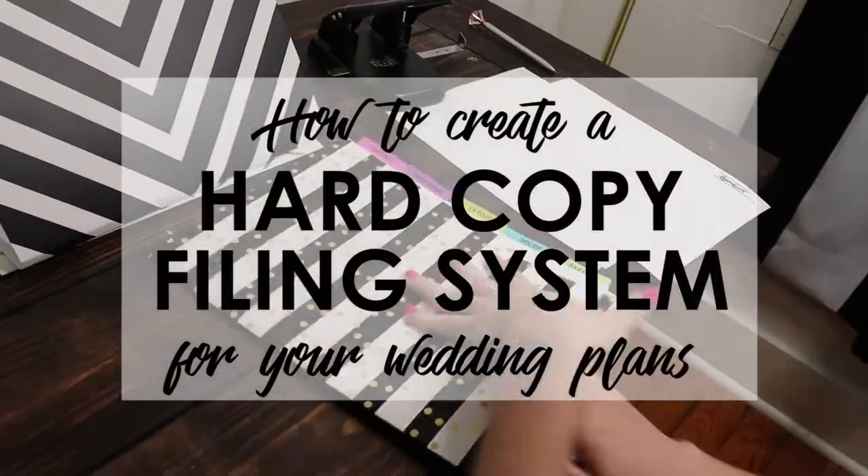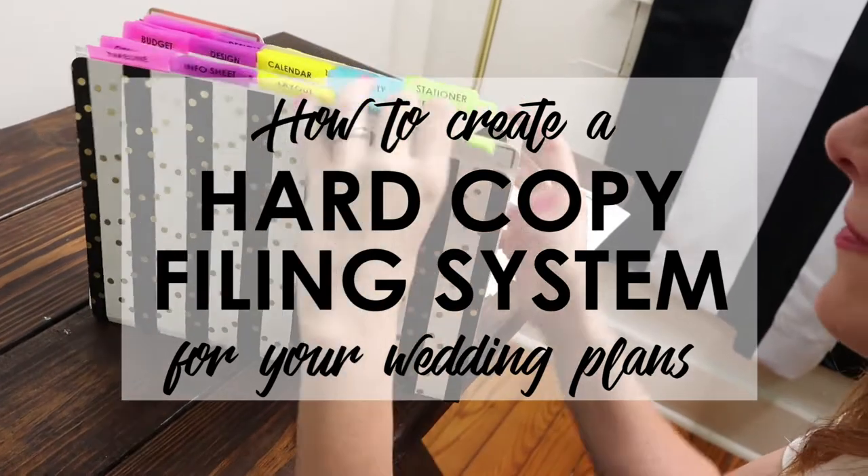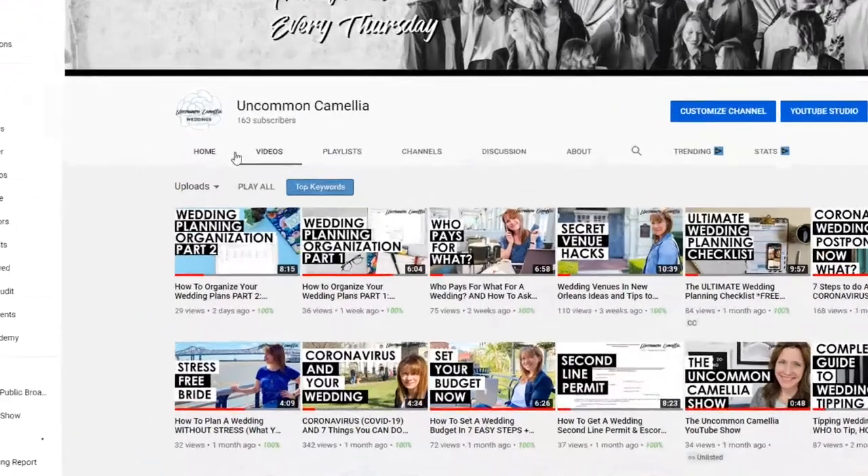The icing on your organization wedding planning cake is the hard copy system I'm sharing with you now. This is the final video of our three-part series on getting your wedding plans organized. This is the best video of the three, so don't miss it, but if you need to catch up on the first two, here's the wedding planning calendar and the electronic folder system.